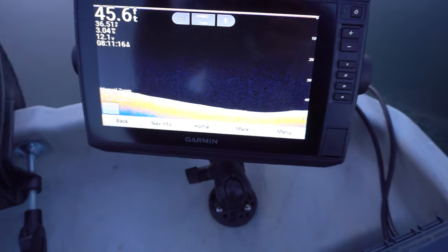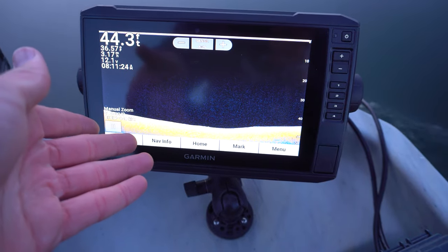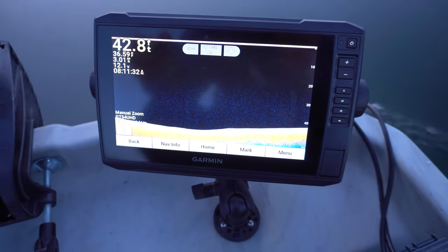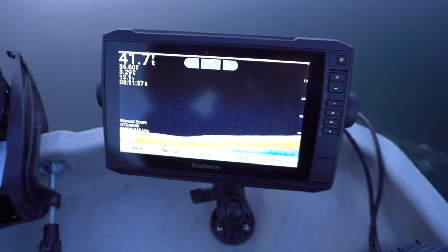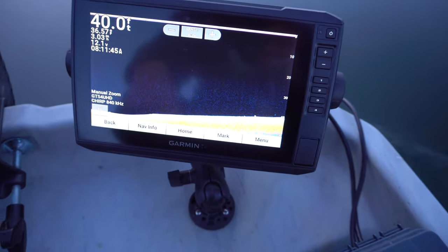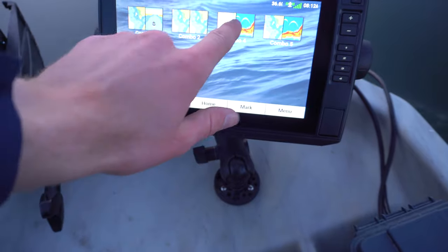The ClearVü can be pretty cool too. I've noticed it doesn't seem to pick up fish as well as regular sonar, even when I increase or decrease sensitivity and color gain. If you guys know why, let me know in the comments. But this is great for structure and identifying exactly what's down there — so if there's a big mark on the screen and I'm trying to figure out what it is, I can switch to this and realize it's a sunken tree or whatever is down there.